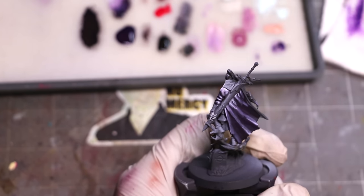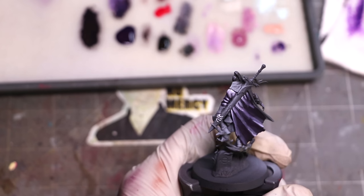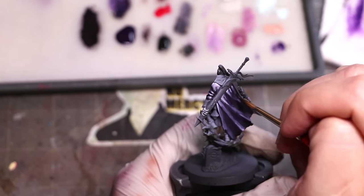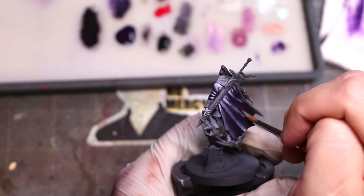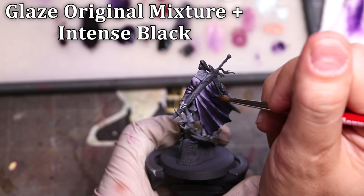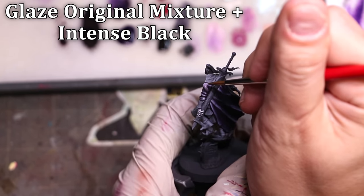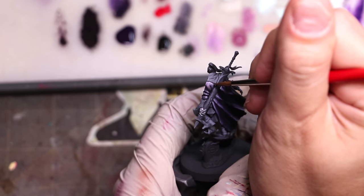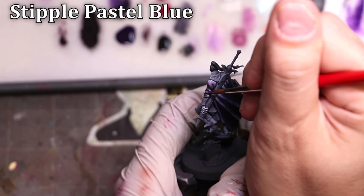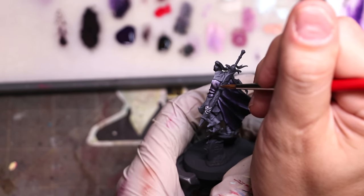By adding that extra highlight where there was a big spot of darkness, it now feels correct — as though the sword has pressed into an area where the light is falling and created a depression. There's a dark line clearly on both sides, but the light is still present in that entire area. Now it's time to glaze everything back into place, bringing out stronger shadows, then moving into the best way to blend with moderate to low effort but lots of time: stippling.